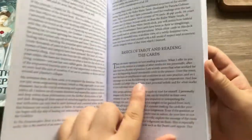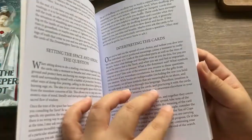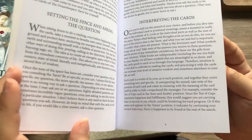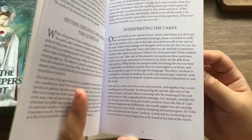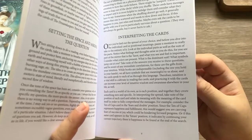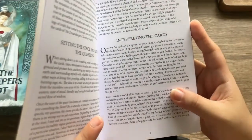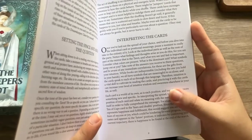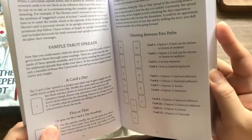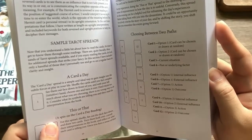There's an introduction and you have the basics, which is very cool. You have the setting, the space, and interpreting the cards. I haven't gone through these parts yet, but I think the way that it's written is very poetic. It's not going to be a kind of one-to-one instruction like 'open the box, pull out the cards.' There's a very poetic kind of instructional text going on, which I do appreciate. I love that because it makes me feel like I'm reading an actual book and it makes me feel like there's more thought put into it.